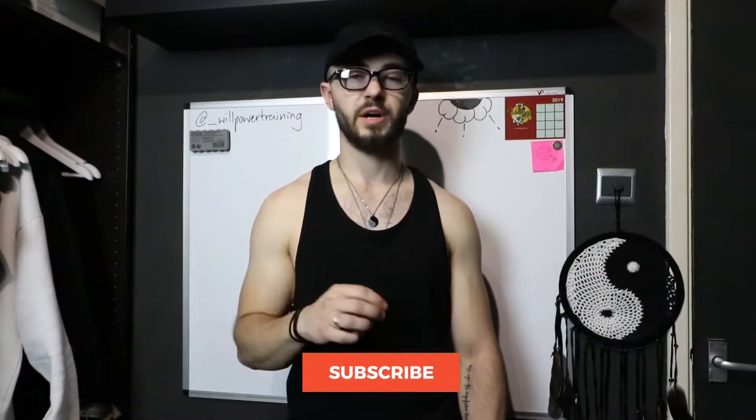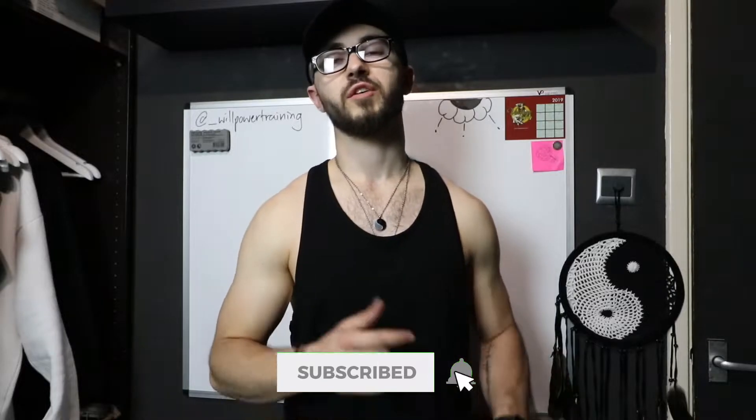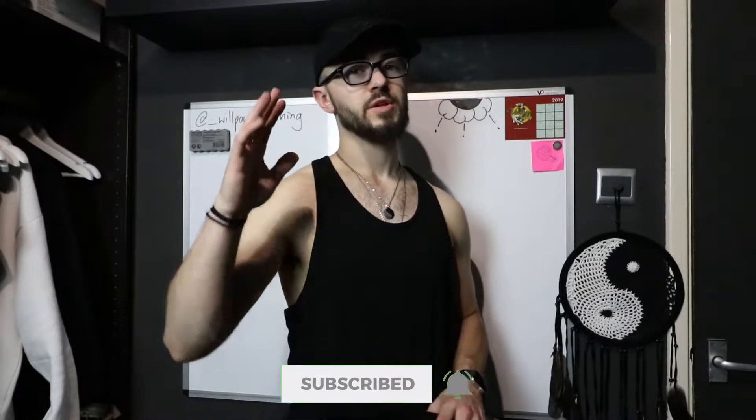First of all, if you haven't done so already, please make sure you click that subscribe button and hit the notification bell so you're getting notified every single time I upload. I've been trying to get back onto YouTube recently, so let's keep the hype going to motivate me to make more content. Also click the link in the description and go over to my vlog channel and subscribe there as well. But today's video — Alphalete have finally released some new backpacks.